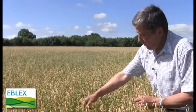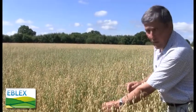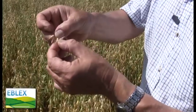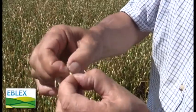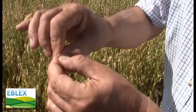With oats, the ripening of the head is always very uneven — far more uneven than other cereals. The tip of the head up here, the grains will be quite hard now, no milk in them at all, quite difficult to squash. But lower down at the bottom here we'll still have some greeny milky grains.